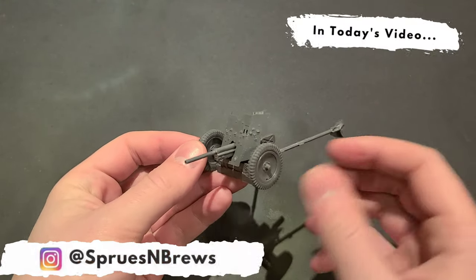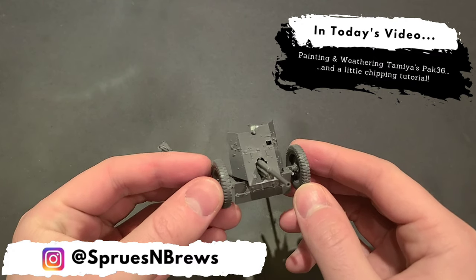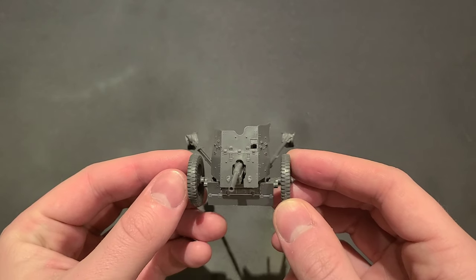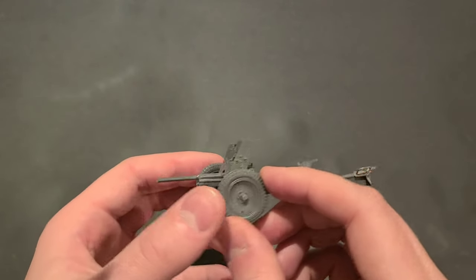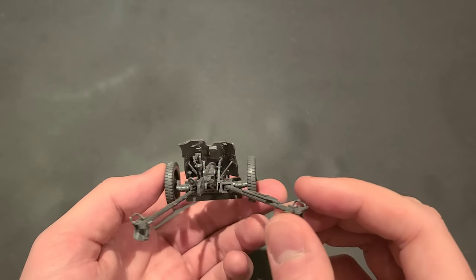Hey guys, it's Hank from Sprues & Brews, and today we're going to be taking a look at Tamiya's classic Pak 36 kit from 1988. I built this little guy up a few years ago and never got around to painting it, so I figured this would be a great opportunity to take you all through some chipping techniques. If you're interested in learning more about chipping and weathering your scale models, or you're just looking forward to a little small-scale German artillery action, let's check it out.